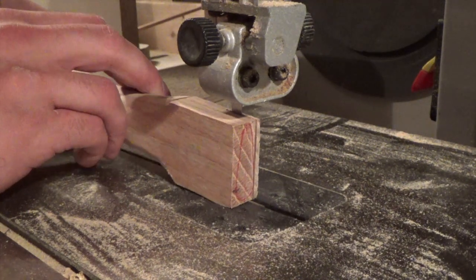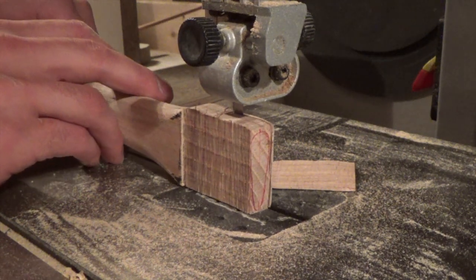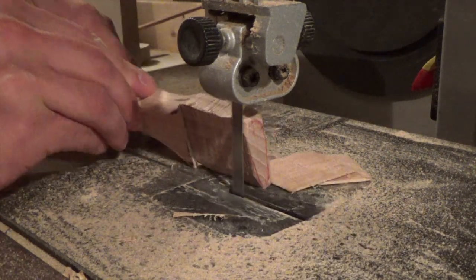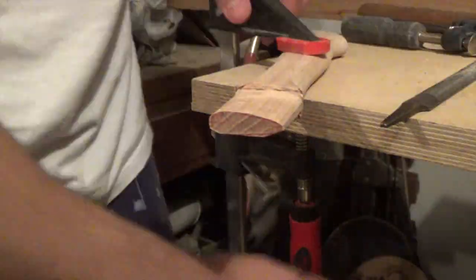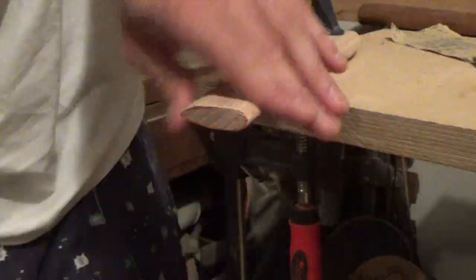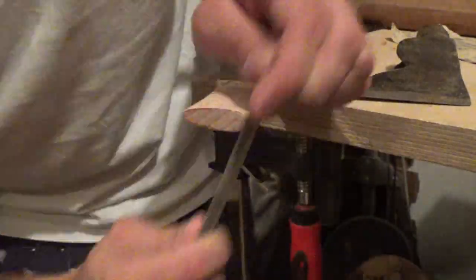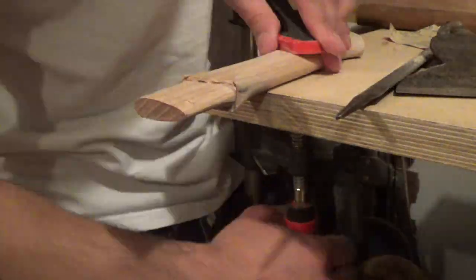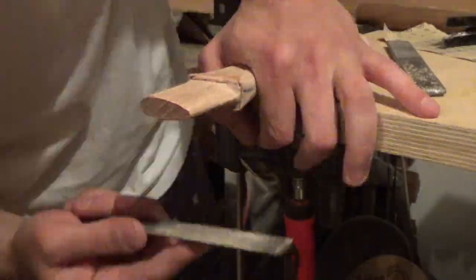Once I got the handle to where it was comfortable to hold, I worked on fitting the axe head to the handle. Once I got the shape pretty much close, I kept checking it with the axe head to see if it would fit, just taking the high spots off where the metal would rub against the wood. It was kind of easy to see.